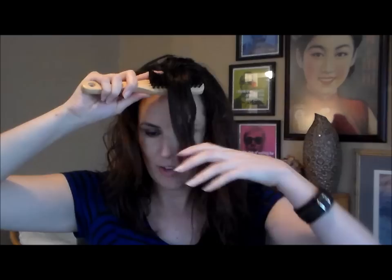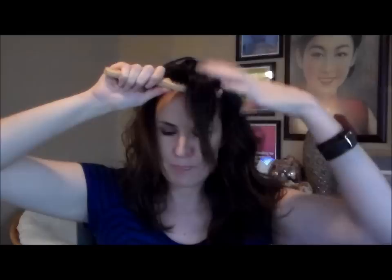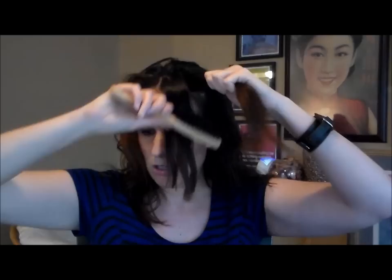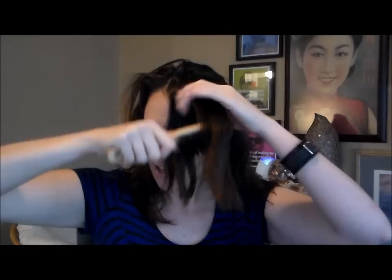I, however, don't do it that way. I use my Boar Bristle Brush — this is the one I'm currently using. I just start with a section and do one section at a time. Now some people like to do this with their head turned all the way upside down; they feel like it gives their hair more volume. I personally don't like doing it that way. I'm sure it does produce more volume, but I just prefer to keep my head straight up. You want to be sure to bring your brush all the way to the roots and just work down.